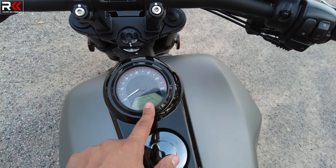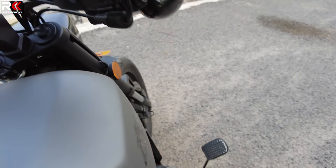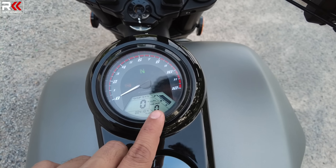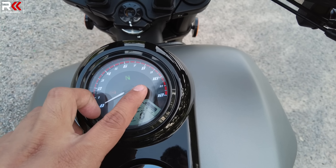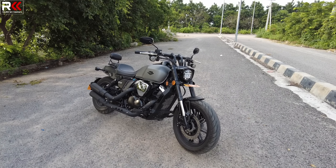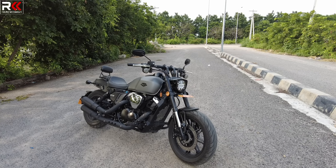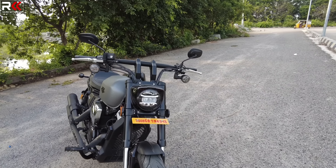This is the main console. On the handlebar you have no key — the key is on the side. There is a swipe-up display with basic information: tachometer, speedometer, gear indicator, fuel gauge, and odometer. There are also four indicators. The key uses a Keyway connector — you can use GPS with the Keyway connector for location tracking.